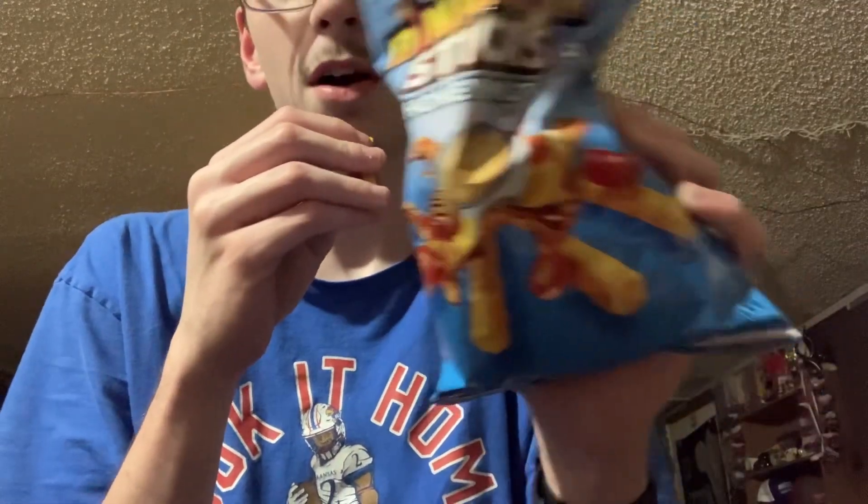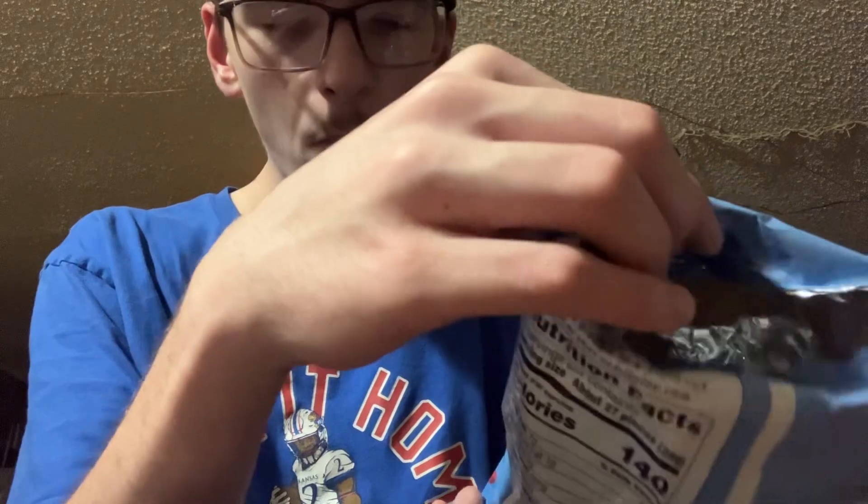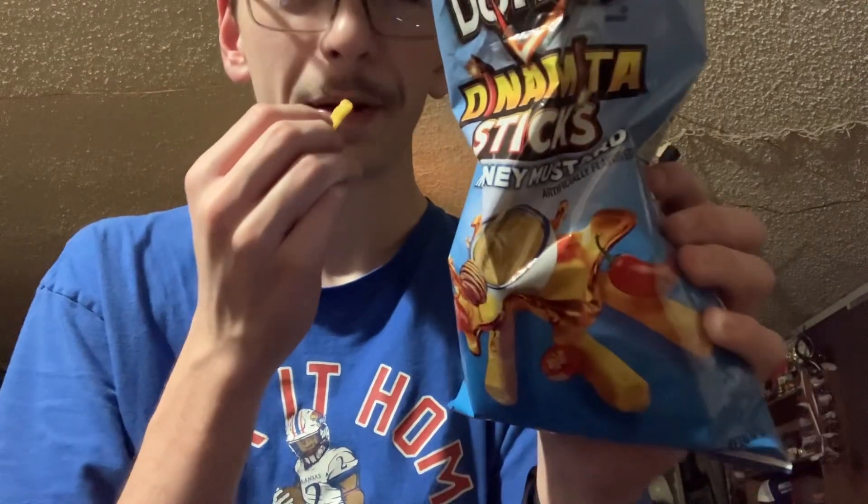They are crunchy. They're not bad. Go try them — three flavors are out: chili and lime, this one, and there's a chili queso one. So yeah, go try them.